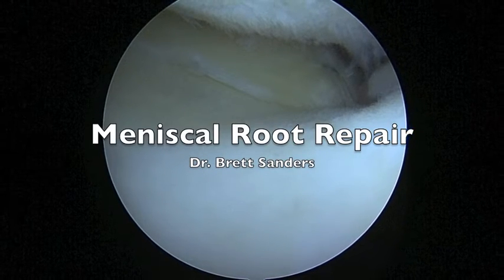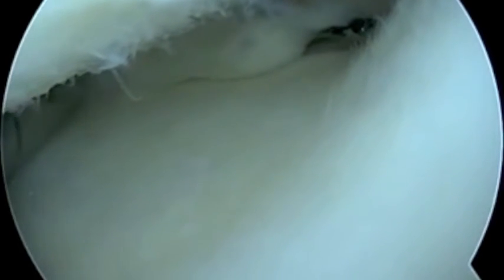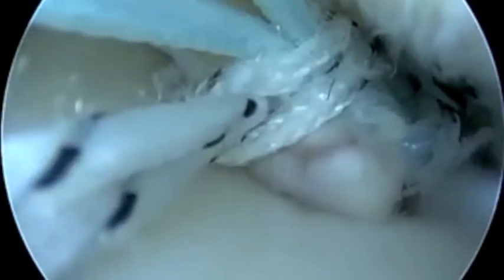Here's a technique for a meniscal root repair to salvage this unstable meniscal root tear. You can see how the meniscus can be pulled away. We've placed some sutures there in a cinching configuration into the good tissue — actually put two sutures here.